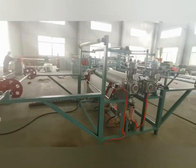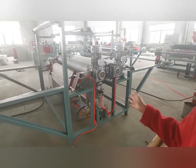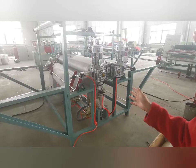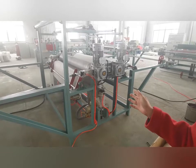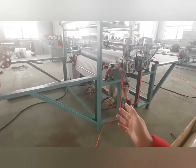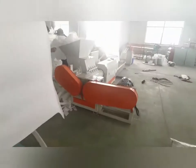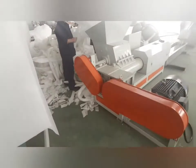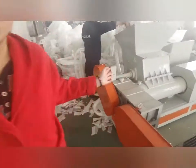This is a PE granulator machine. It has lots of thickening thickness and is running for you.